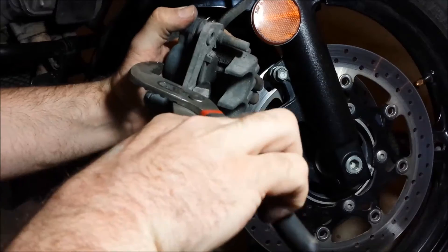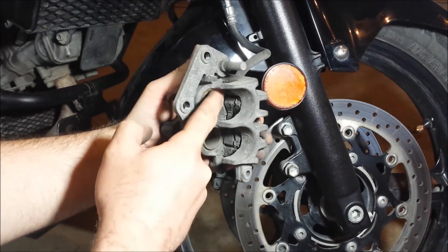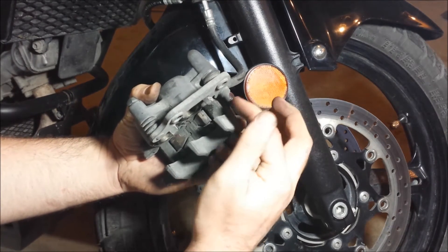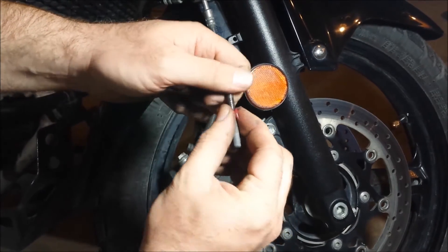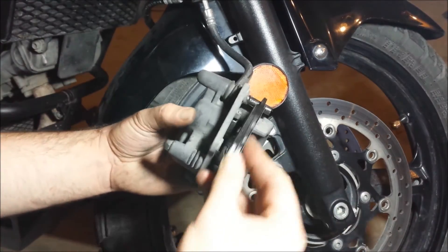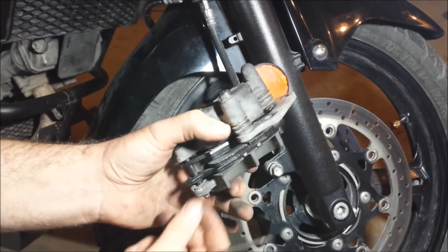Take these little metal pieces off. We'll clean all this up, grease these, and maybe a couple little points in here — nothing heavy, just real light. You also want to put a little bit of grease in here as well. Then that little pin goes right back in.